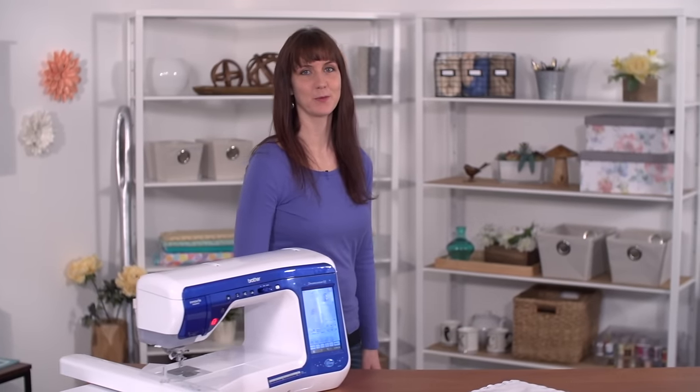Hi, I'm Caitlin, an artist with Embroidery Library. Embroidered handkerchiefs are sweet gifts for brides and mothers of brides and grooms too. I'll show you how to stitch on this delicate fabric for the best results.